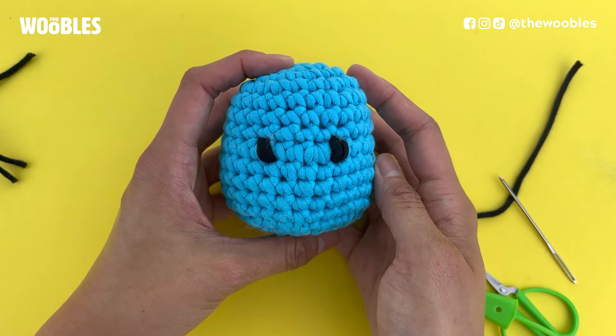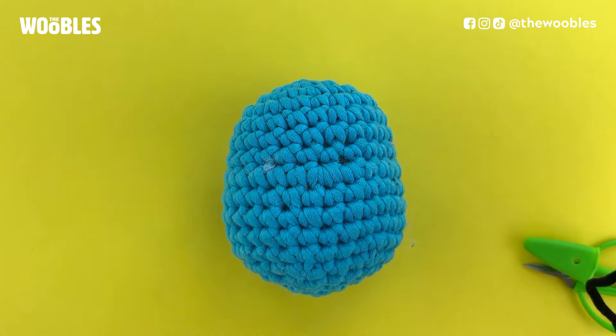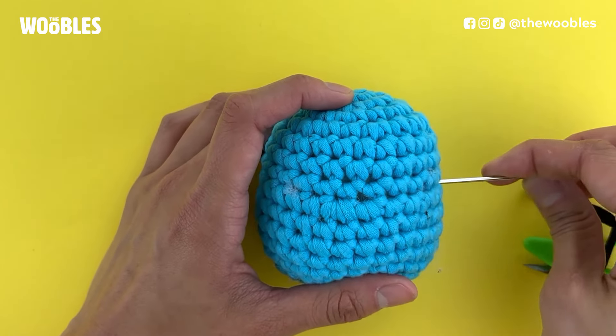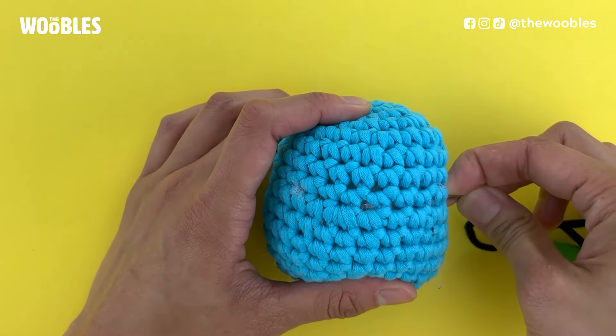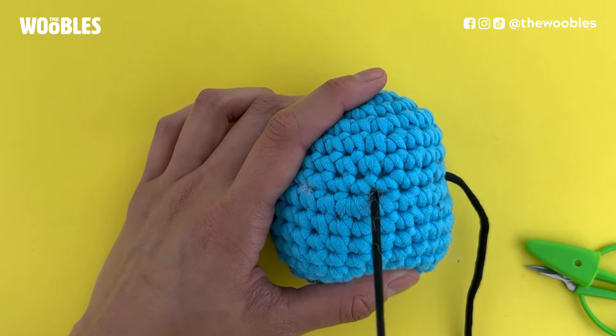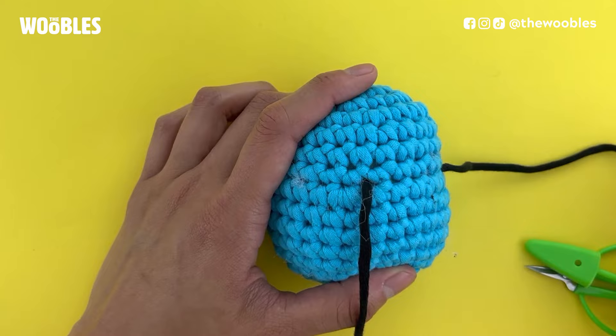To embroider eyes on your amigurumi, take about an arm's length of yarn and thread it through a tapestry needle. Put the needle somewhere into the side of your body and pull it out wherever you want the top of the right eye to be, pulling until you have about a six inch yarn tail left.